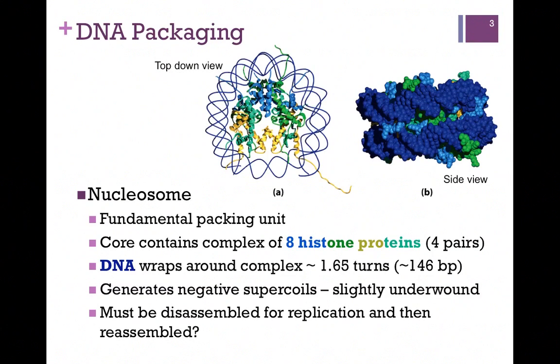The fundamental packing unit is the nucleosome. There's a core complex of eight histone proteins, four pairs, and the DNA wraps around that complex of proteins a little bit more than one and a half turns per nucleosome. In our figure at the top of the slide on the left, we have the histone proteins in the center and the DNA wraps around it. You can think of the histone complex as a spool and the DNA as the thread that wraps around the spool.